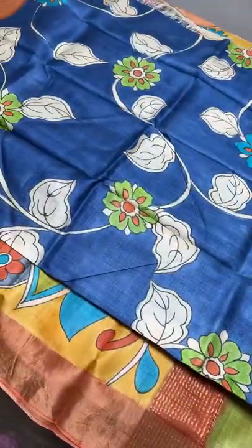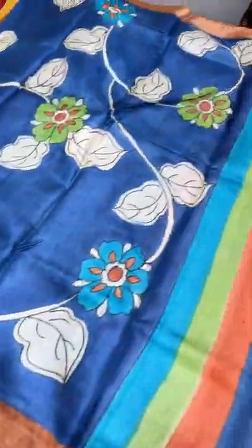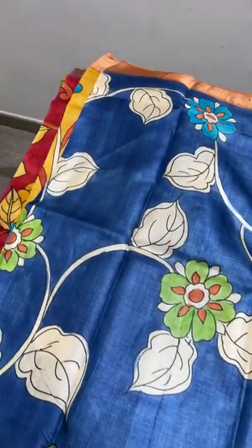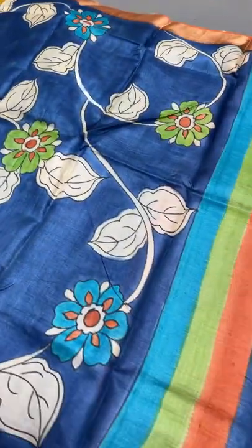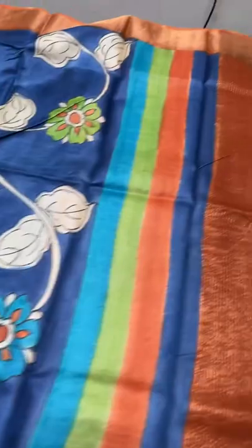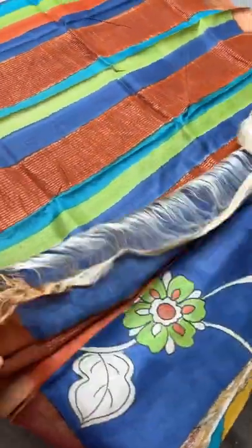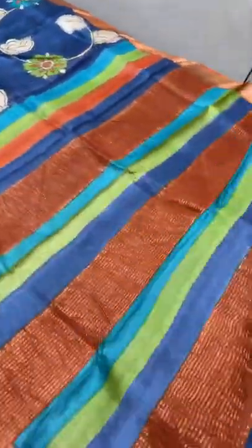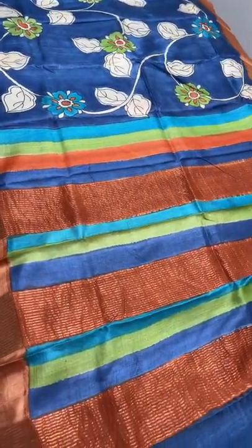The next sari is a navy blue with orange combination — a very different shade. The creepers pattern features leaves in black and white, with flowers in green and blue all over the sari. The pallu is multi-colored with zari lines, and the blouse piece is in contrast orange matching the border. Take a screenshot to book at 5450 plus shipping.